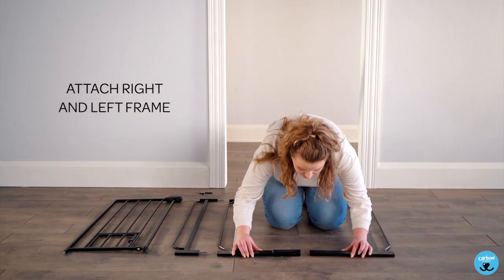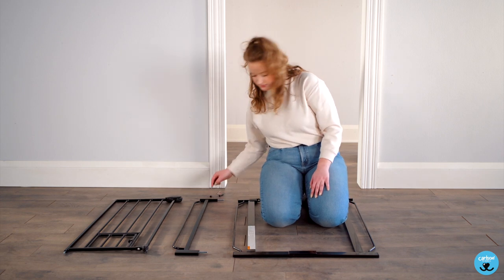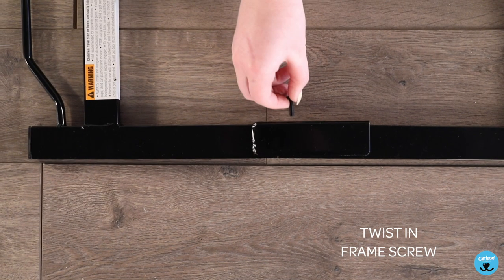Attach the right and left frame. Twist in the frame screw.